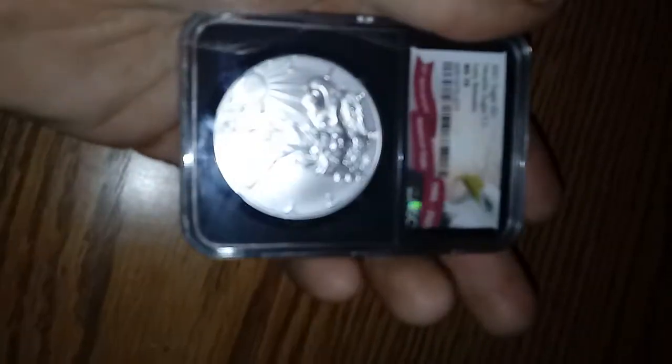Anyway, this is the heraldic eagle, MS70. Hold on a minute, let's see if we can get that to focus — camera must be dirty or something. Okay, I'm not fighting it. Anyway, you guys get the point.